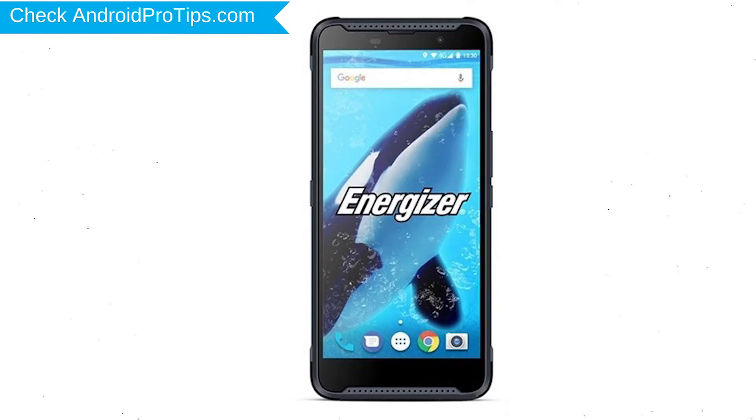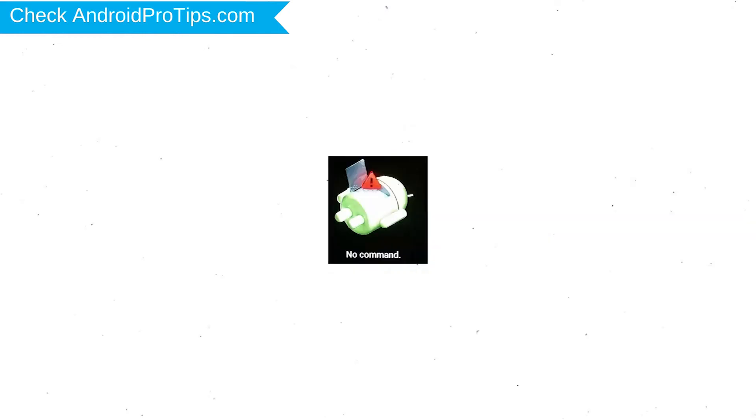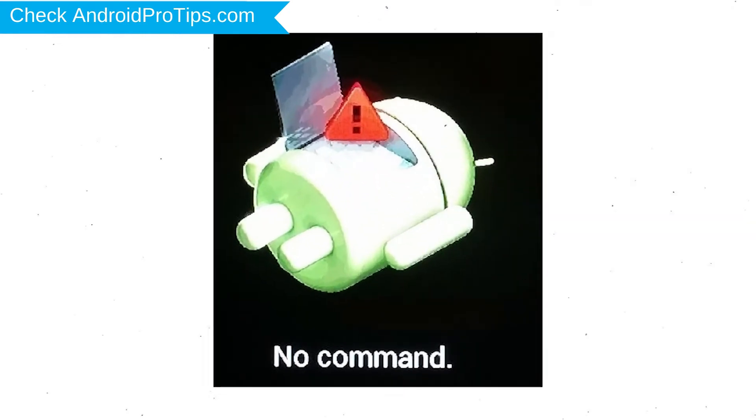Power off your mobile by holding the power button. Next, hold down the volume up and power button. After that, release both buttons when you see a logo. Afterward you will see the Android exclamation mark.